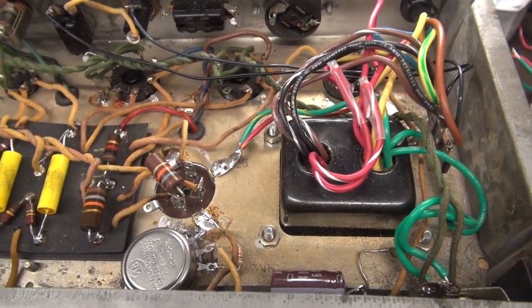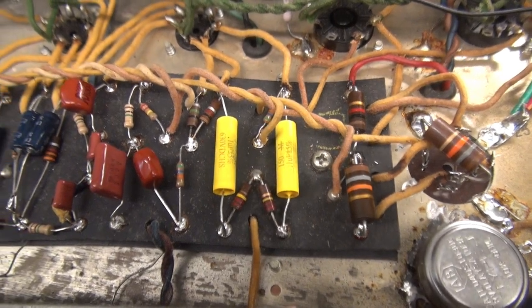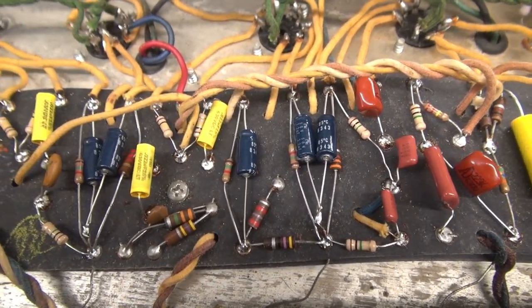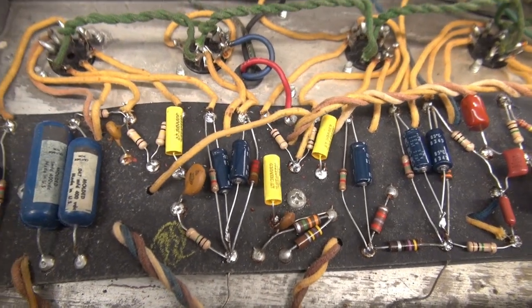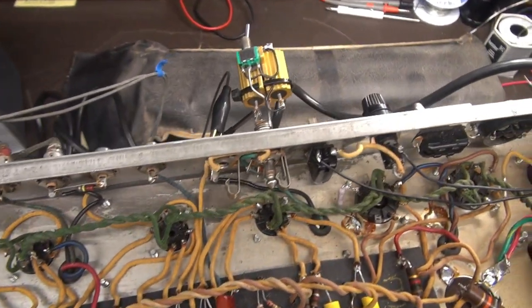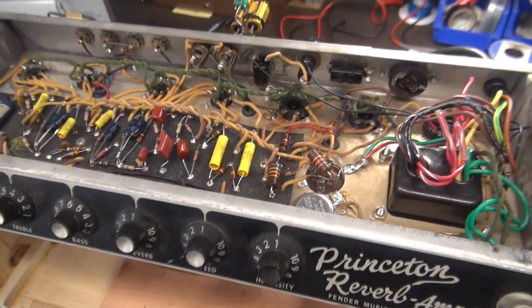All right, we're all set — ready for test. Changed all those caps and found many resistors way out of tolerance. Those old 10-percenters — drift-o-matic. I have the reverb tank hooked up, going to get a speaker on this thing. Let's see what it sounds like.